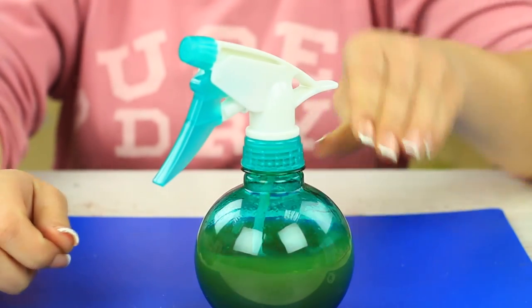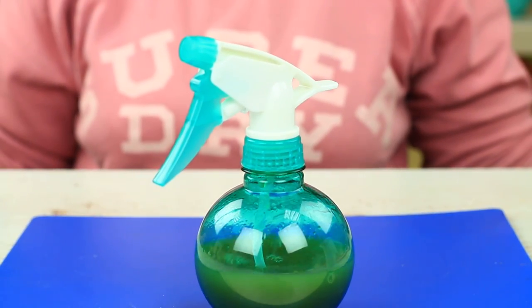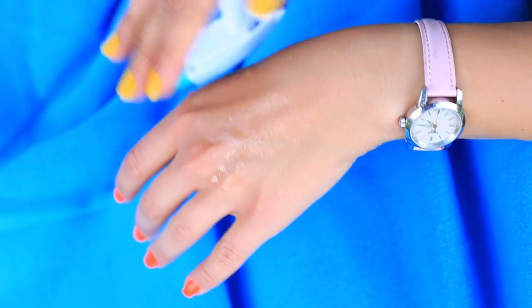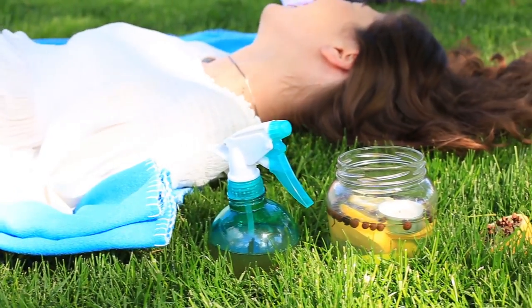Shake well to mix the ingredients. The repellent spray is ready — apply it to uncovered skin surfaces and don't be afraid of the bites. It's an all-natural solution, skin-friendly and safe for children. Besides, the scent is gorgeous, but the mosquitoes can't bear it.